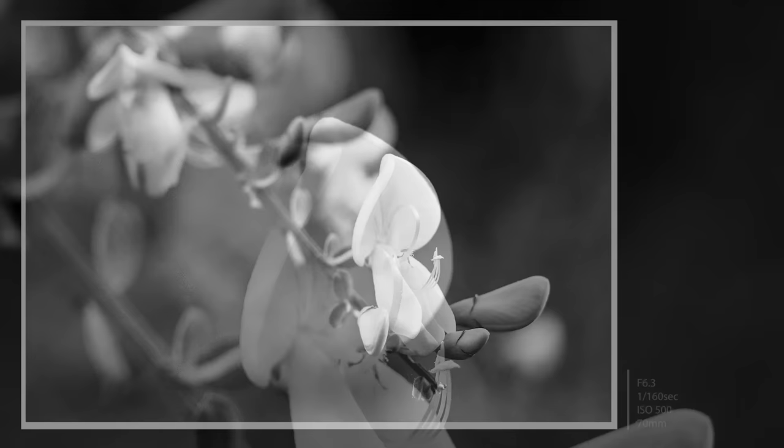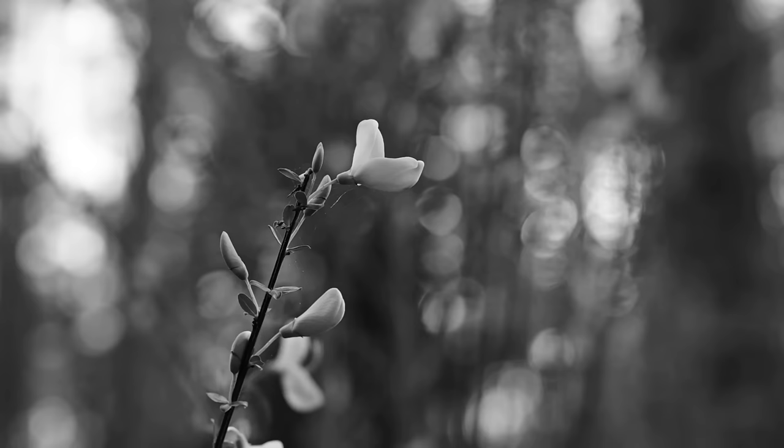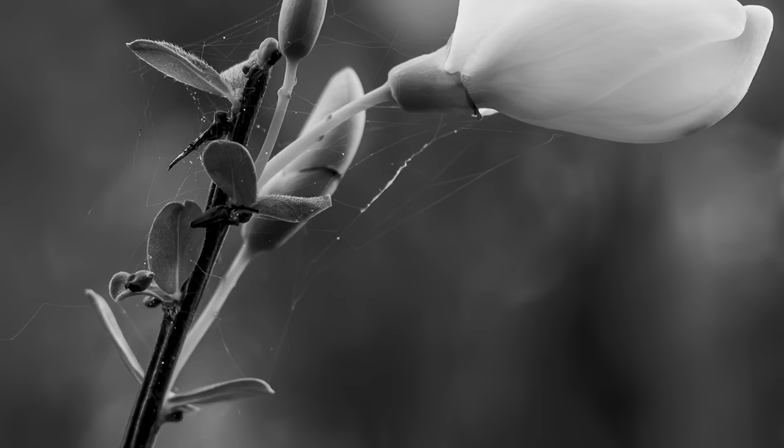One of the great things about black and white photography is you can get away with so much more than you ever could in colour. After all, most people don't see the world without colour, so we aren't aiming to recreate what the eye sees. With this in mind, I loved how the gaps in the trees created bokeh in the scene, adding an ethereal, magical look to these images.